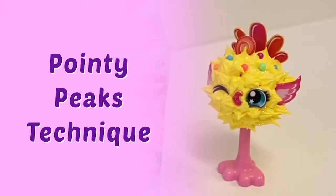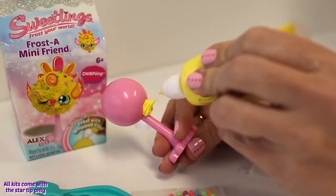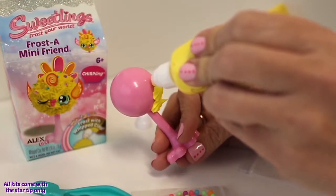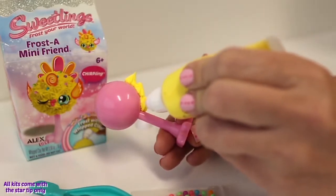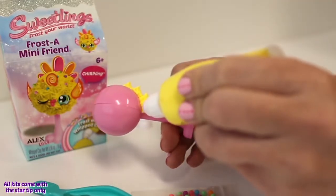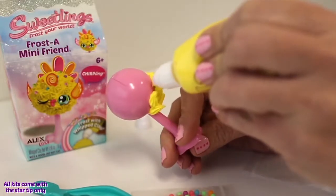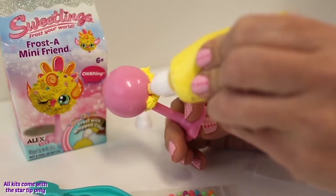Pointy Peaks Technique. Hold your Sweetling by the base. Press the whipped clay tip against the plastic dome while you squeeze. When you've made a little dollop, just lift up quickly. Squeeze and lift as you make your way around the dome. This technique gives a cute spiky look.